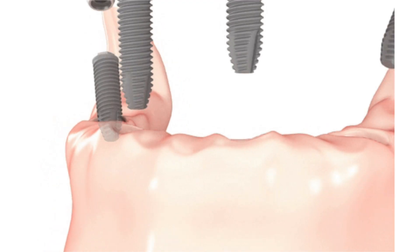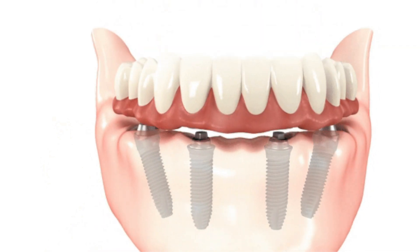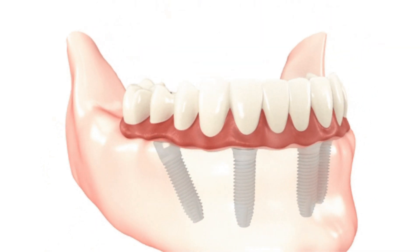If you have multiple teeth that need to be replaced, the implant surgery requires planning to make sure that we place as few implants as possible, while at the same time making sure that the final replaced teeth are stable. While preparing for your implant surgery, it is important to understand that for implants to be successful, we need to take care of any medical conditions that can affect wound healing or bone healing.